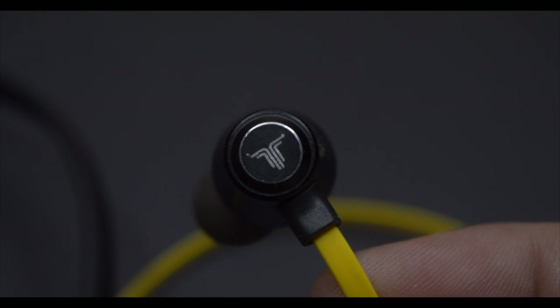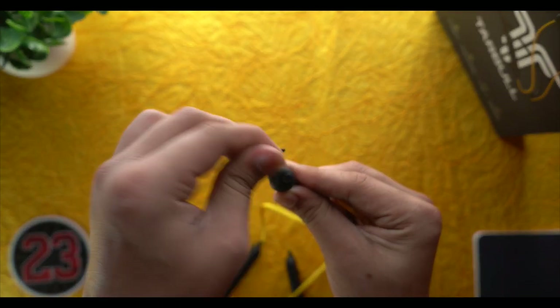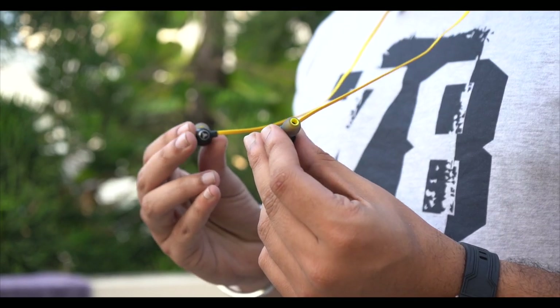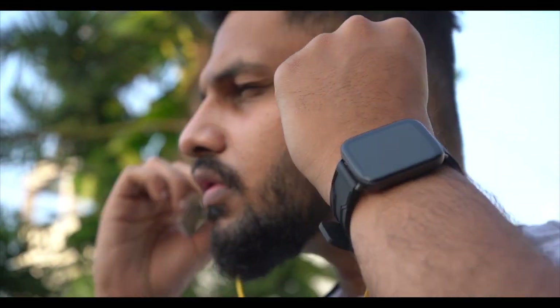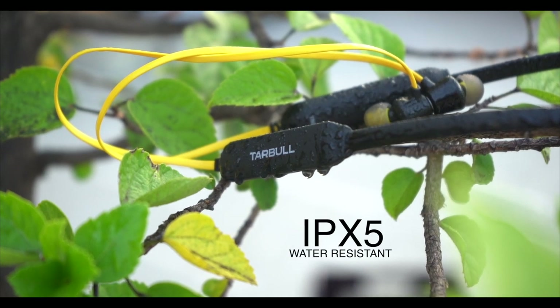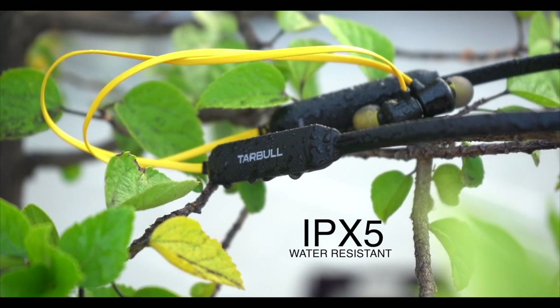The ear tips have magnets, and the hook on the ear tips is removable — if you feel uncomfortable you can remove it. Bluetooth 5.0 is used here and it works very well in a range of 10 meters with no connectivity issues. The IPX5 rating is good, so you can wear it without any problem during workouts.